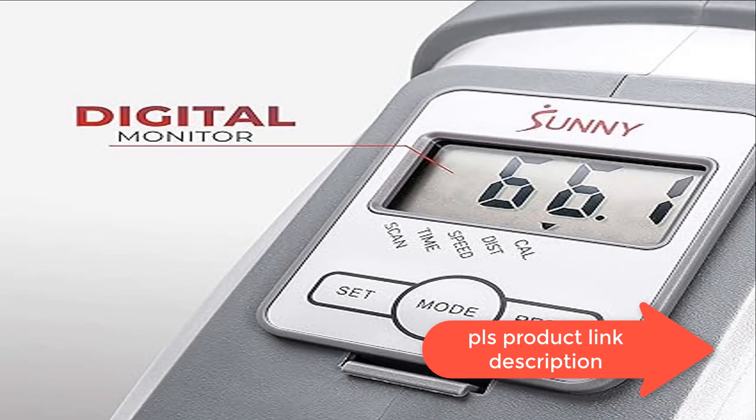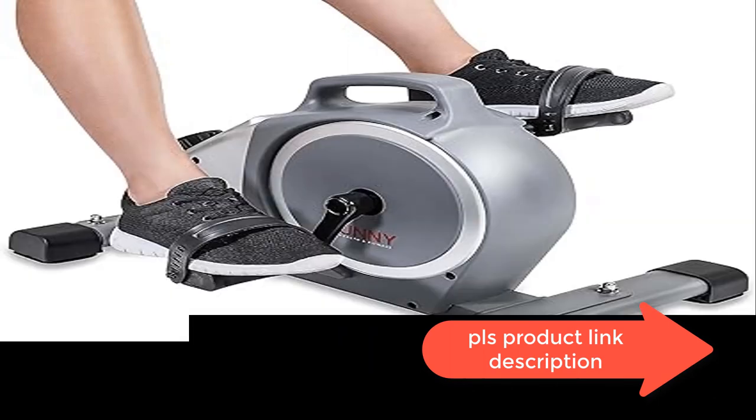Monitor your progress easily — the digital display showcases time, speed, calories, and distance so you can follow your results at a glance.